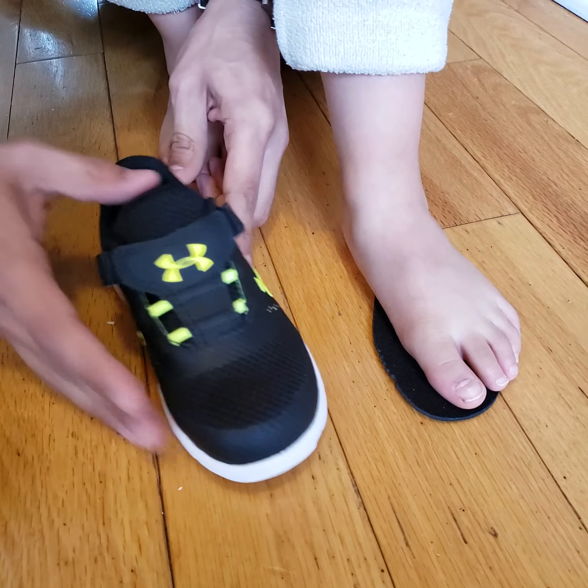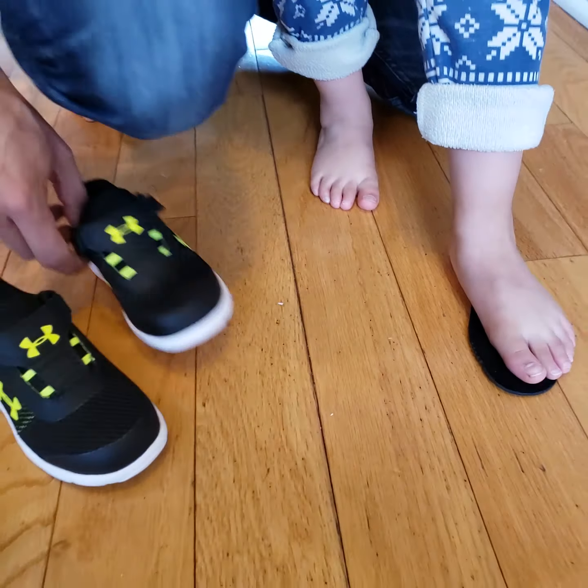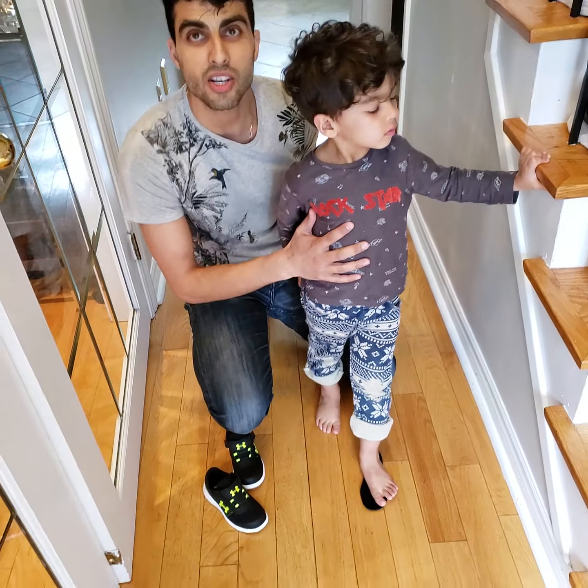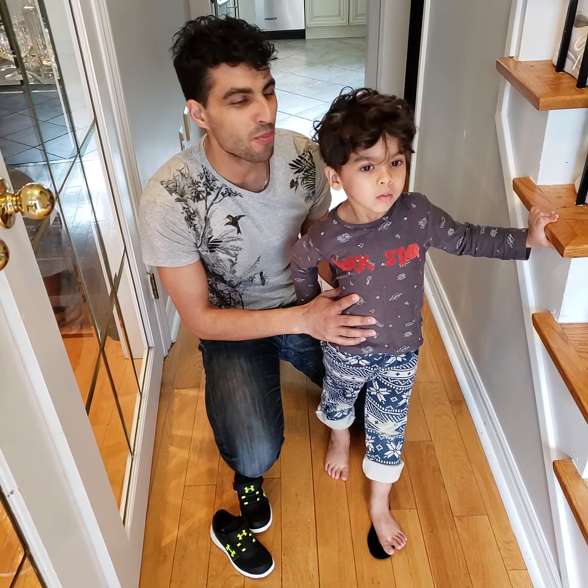Not to the end of the shoe, but actually where the flex point of the foot happens matches the flex point of the shoe. These Under Armours encourage regular muscular development, they protect the foot, and Amadeus has got a great brand new pair of shoes.